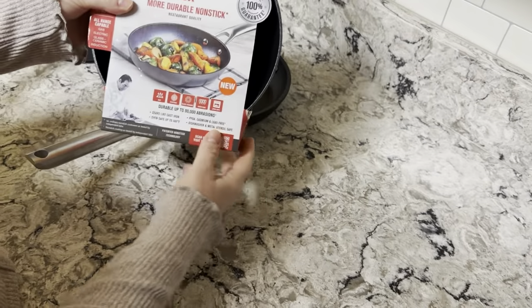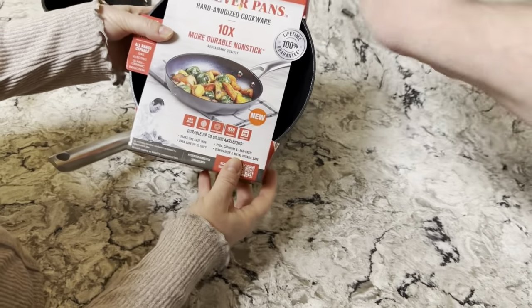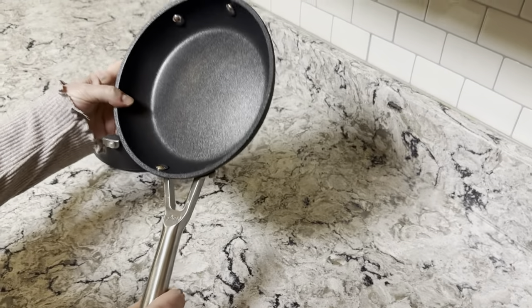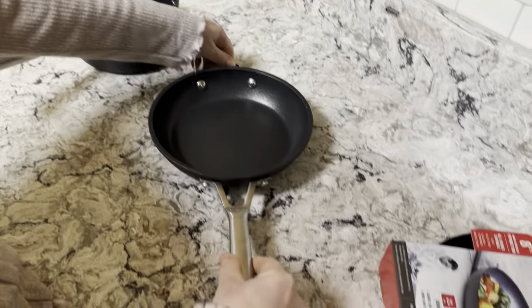We have the upside-down Emeril Forever Pans. Grace, what is in your kitchen? We're going to do a comparison to the Ninja Neverstick. These are the stackable ones — we bought the whole set.